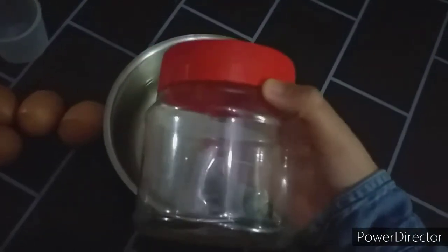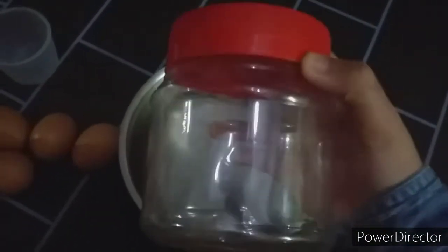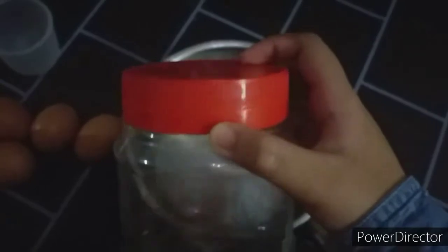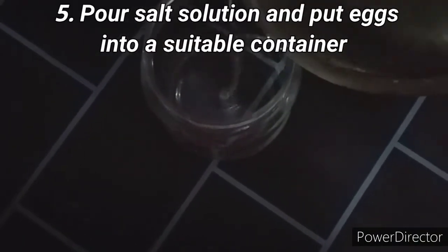After 20 minutes in the fridge, take the salt solution out. Once the salt solution has cooled off, prepare a suitable container to put the salt solution and eggs in for 2 weeks. Make sure the container has a lid that can be sealed completely and is a suitable size. Now pour the salt solution and put the eggs into the container.